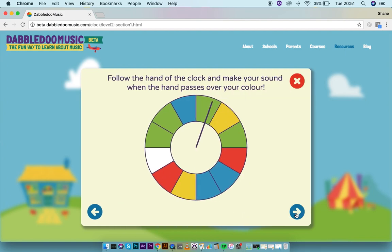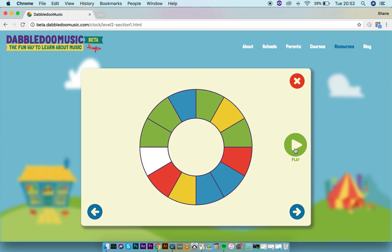The way the clock works is: when the hand of the clock passes over each group, they make their sound. So if I press play here, green will be making their sound, then the yellow group with shakers, then green again, and if you had red on chime bars, they would play next. It always sounds much better when you have a large group with multiple players of each instrument.